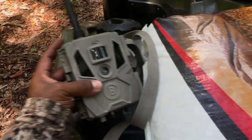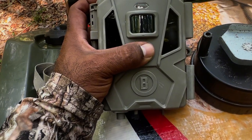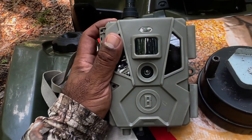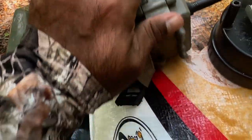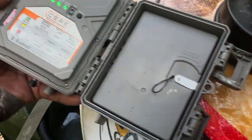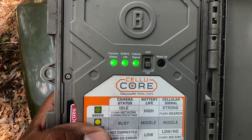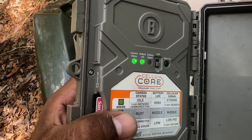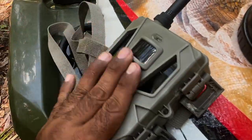Another thing I found was the camera hasn't been working for quite some time. I was gonna change the battery — the battery was done. But when I open it, it's flashing, meaning it has no SIM, so it's not really connecting to the app. That means I'm gonna have to replace this camera too.